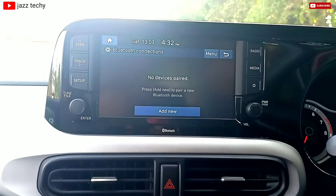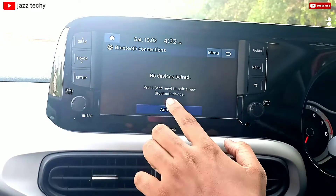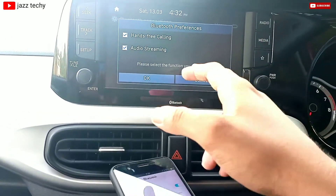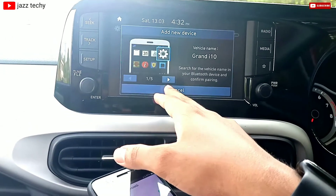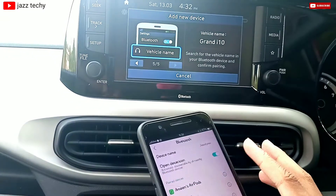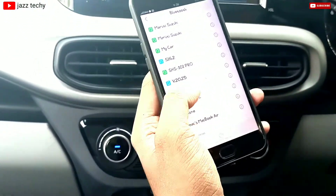Now we can add a new device. We can use the Bluetooth connection. If we click on the device, we can use the phone. If we click on the device, we can search on the cell.